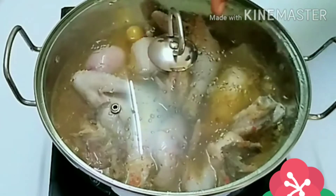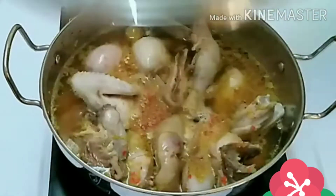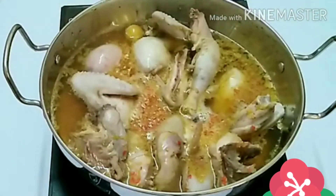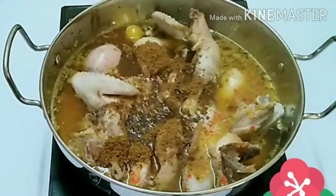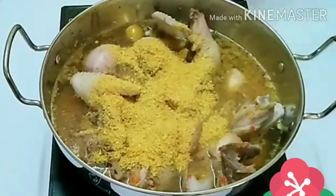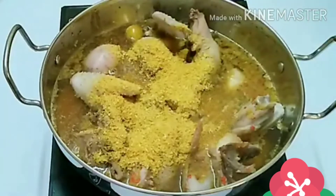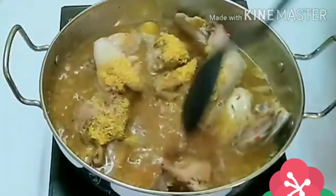When you are done adding the water, stir for a couple of seconds and cover it up to cook for a few minutes before adding your pepper soup spice. It's been cooking for roughly two minutes, so now it's time to add the pepper soup spice. Add in the spice, add in some crayfish, stir together, and allow this to boil for roughly 15 minutes.